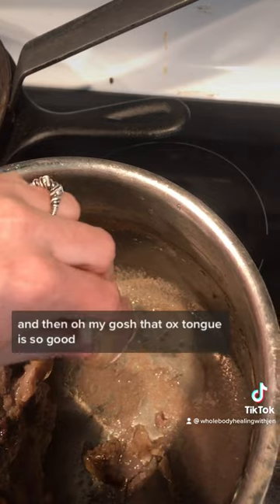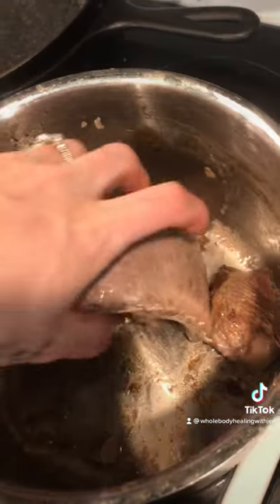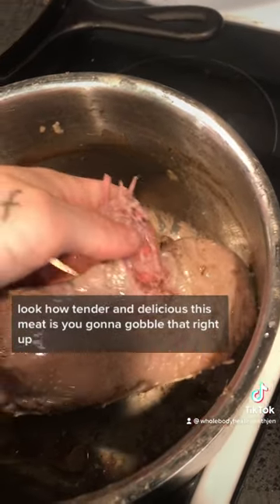And then — oh my gosh, that ox tongue is so good. You're gonna want to peel off the skin on the top of the ox tongue. Look how tender and delicious this meat is — you're gonna gobble that right up.